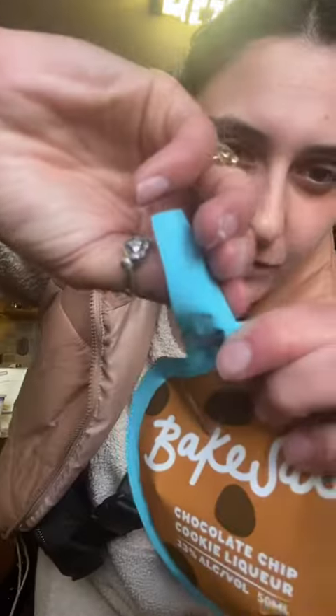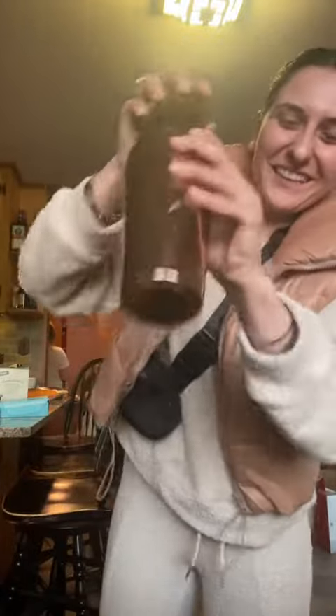In the shaker cup I have espresso, simple syrup, vodka, and then I'm gonna put two ounces of my Bake Sale cookie liqueur. I don't have martini glasses so I'm using a wine glass.